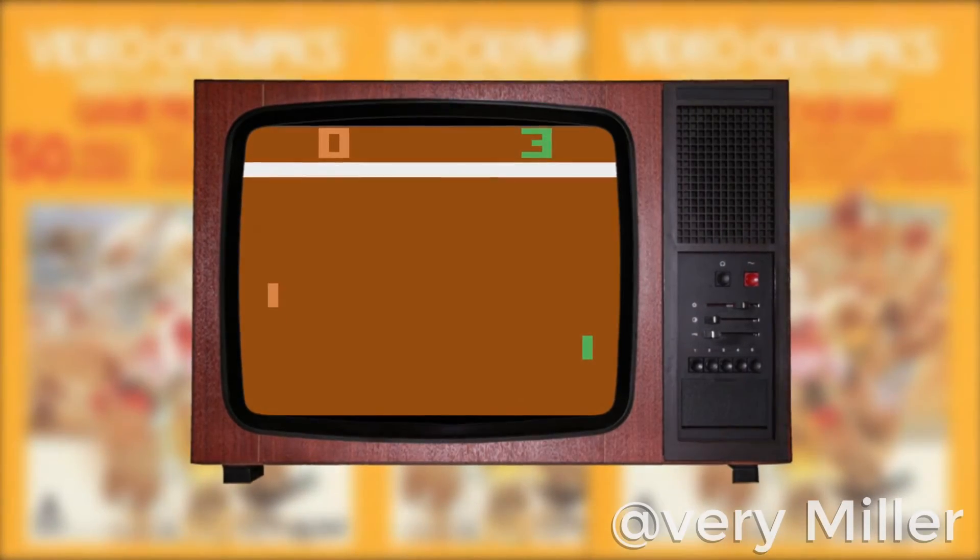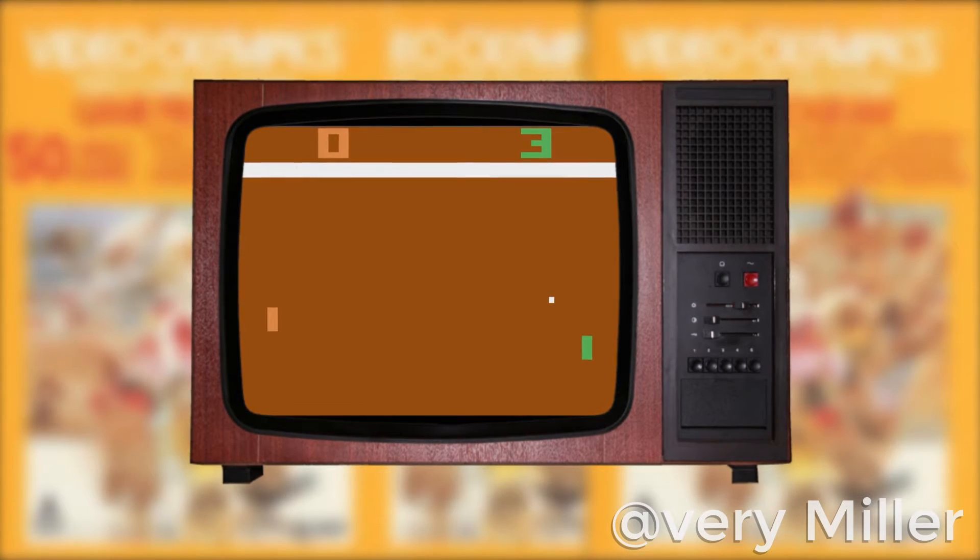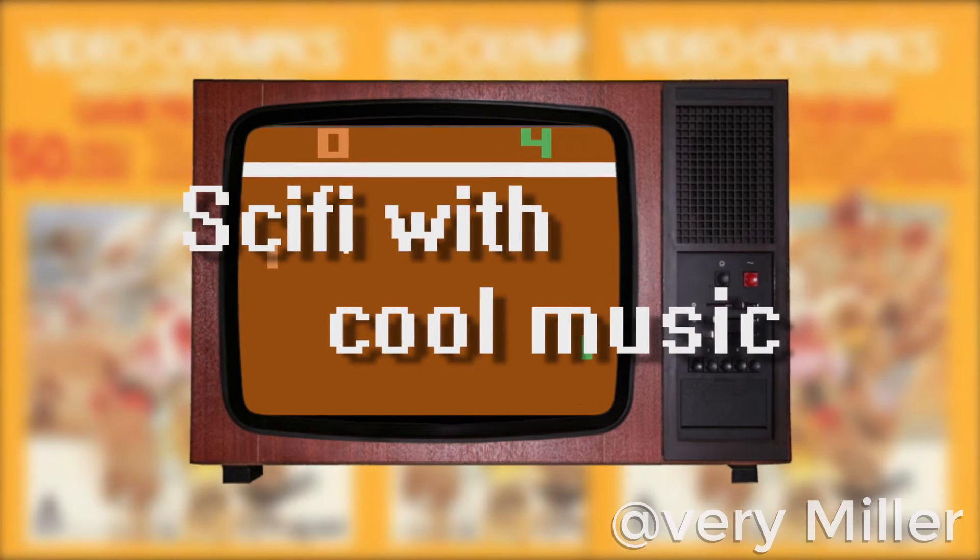Hmm, well, that's a little bit more smoke than I expected, but let's try to turn the Atari on anyways. It's on, and if you look at the screen, you'll see that the resolution has increased — wait, what? It's in work? Okay, whatever, let's just continue before I have to change the name of this show to sci-fi with cool music.